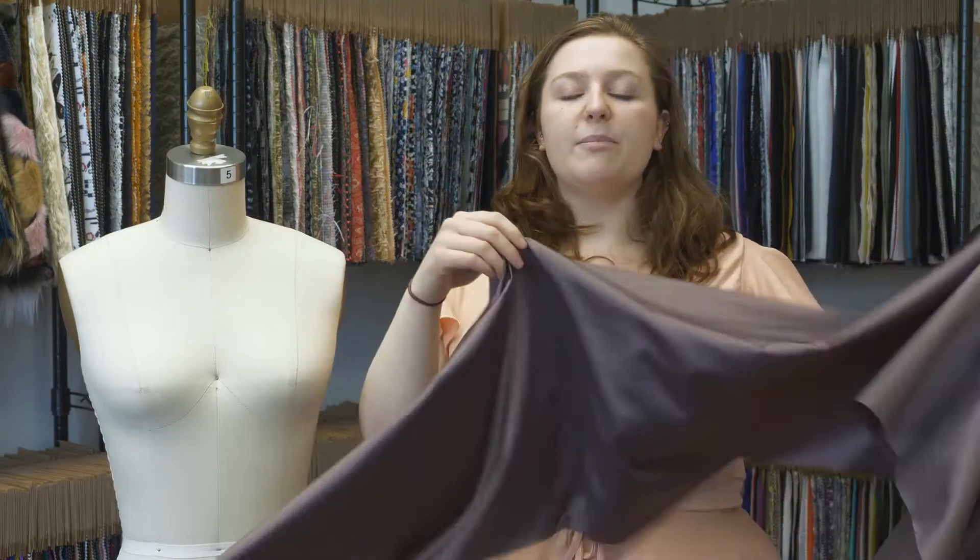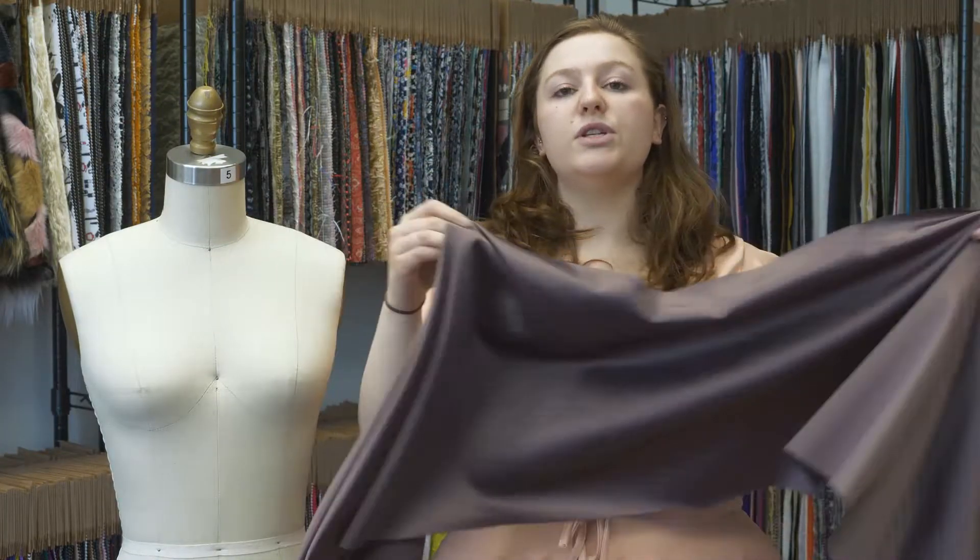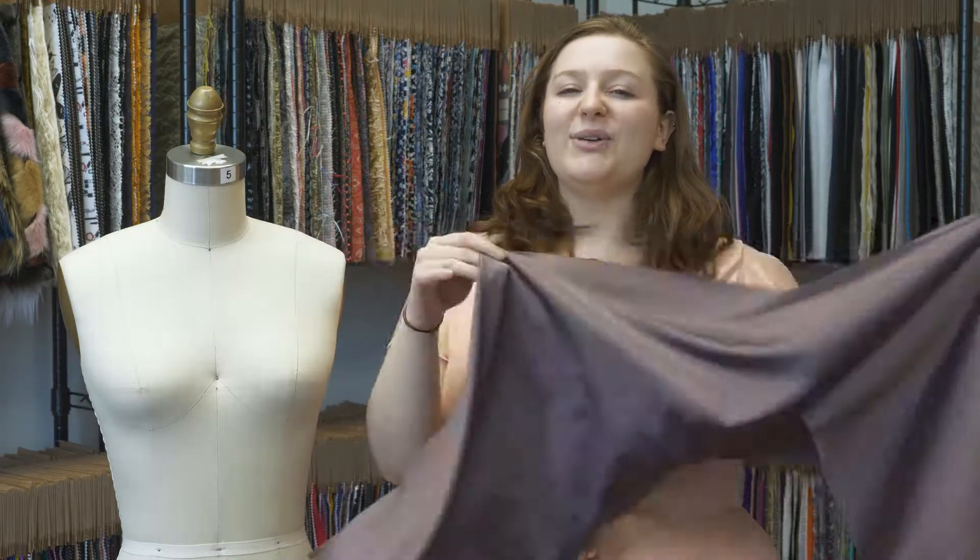This product is 97% polyester and 3% spandex, which can be machine-washed in warm or cold water, tumble-dried on low, and ironed on low.